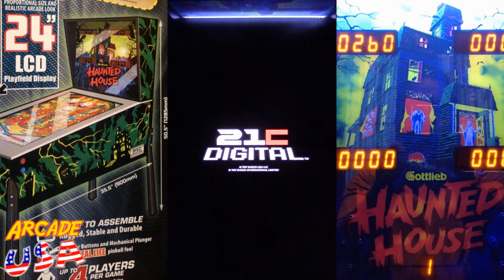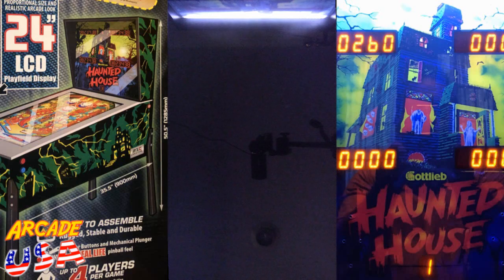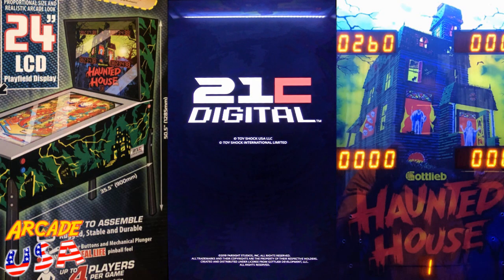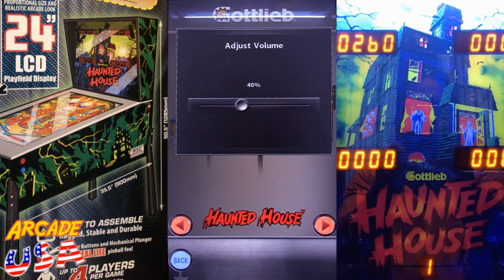Let's try out the new Toy Shock digital pinball — this features a collection of 12 Gottlieb games. Of course it features Haunted House as the main game; that's what the backboard and the graphics on the side of the machine show. It takes a while to boot up though. I like the music! Every time I turn it off and back on the volume resets to 40%, so I'm going to crank it up by hitting the option button and using the flippers to adjust the volume.